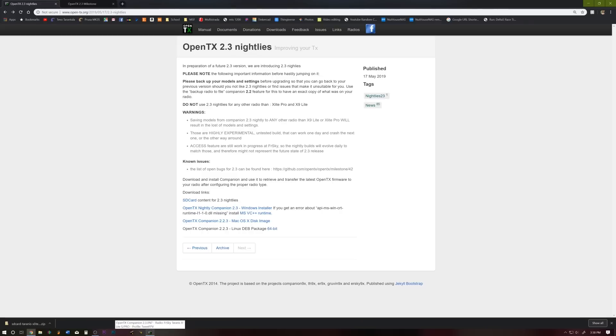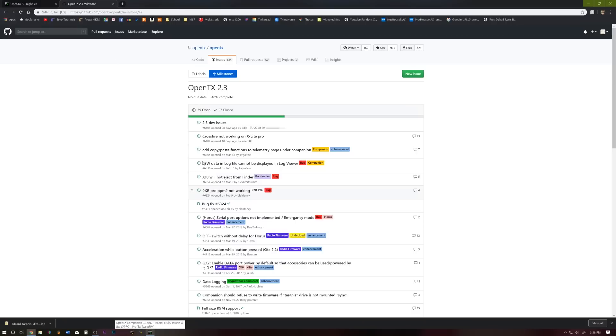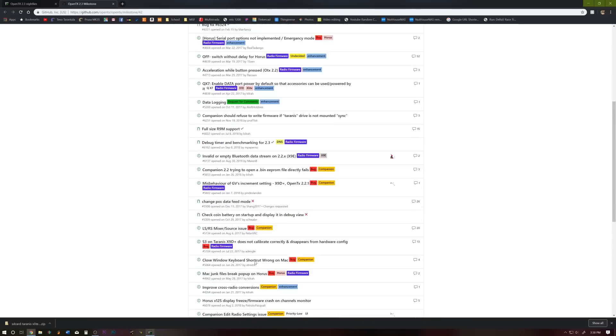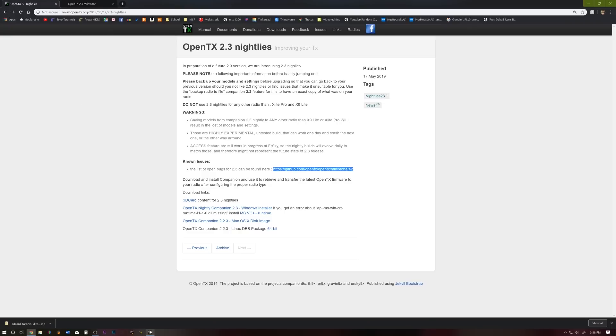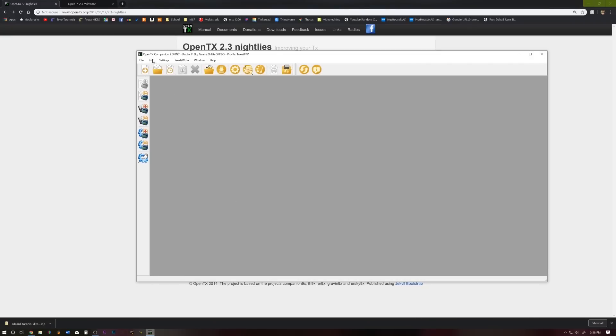While that is downloading, you can peruse the GitHub for the nightly milestones — figure out what is what and the list of all the bugs that are still in the code. Alright, so we have got OpenTX Companion 2.3 nightly 7 installed.